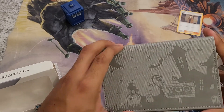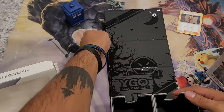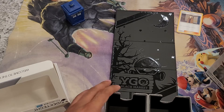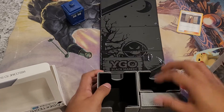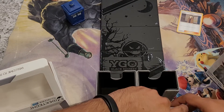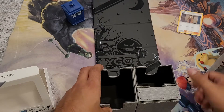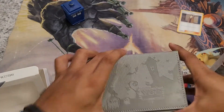Just as sturdy as all the other ones. Check it out — looks great. No surprises of any kind, but yeah, there's that.